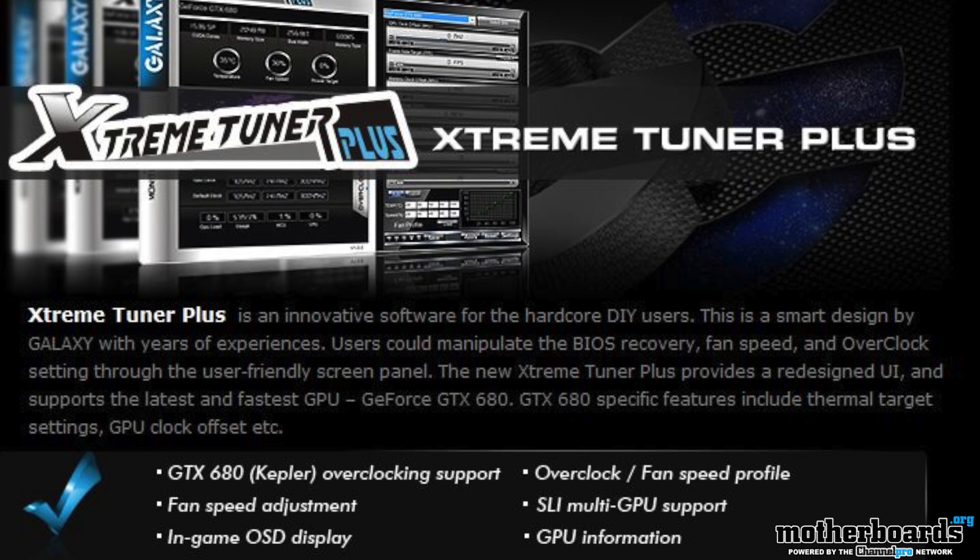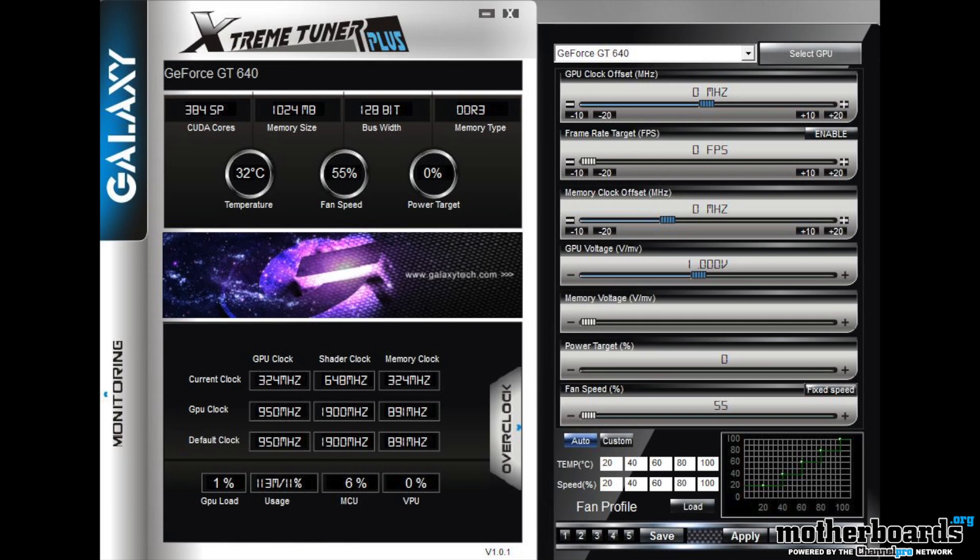Galaxy also includes on their driver CD their Extreme Tuner Plus software. This allows you to go in, overclock the card, monitor the card — all the things you need for overclocking or just checking how well your card is running. With that said, let's jump in and see how this card benchmarks.